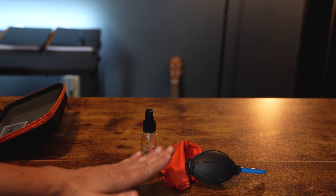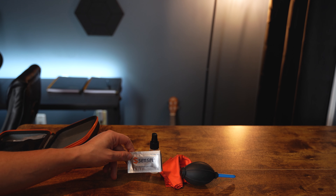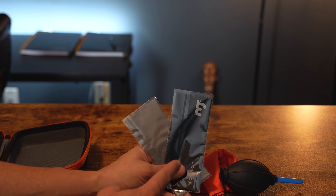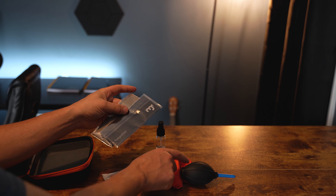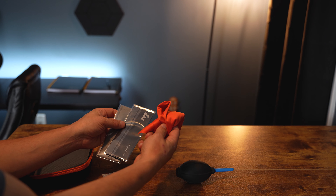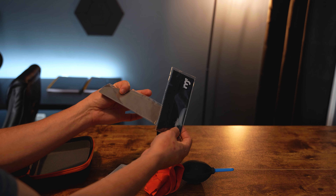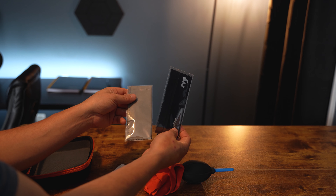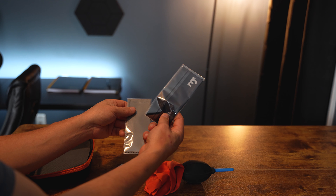I also like to carry around some lens cleaning wipes in the field just in case, as well as some brand new never-used microfibers. The one extremely important tip I have is never overuse a microfiber — they will get dirty over time and they will damage your lens. Never be afraid to spend a few bucks on extra microfibers, because a few bucks is a lot cheaper than buying a new lens.